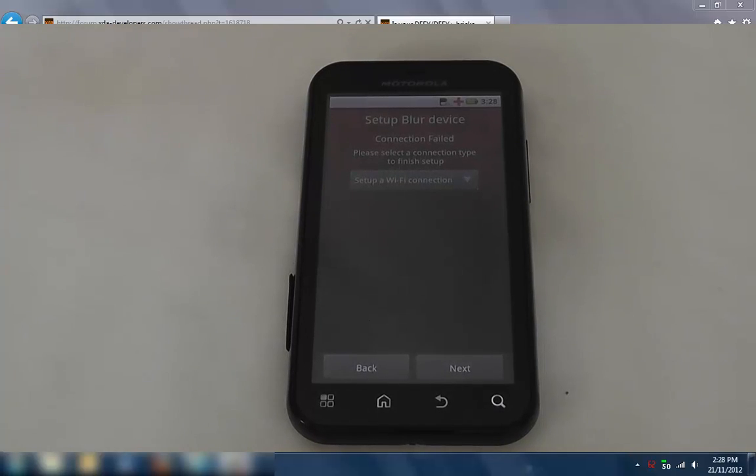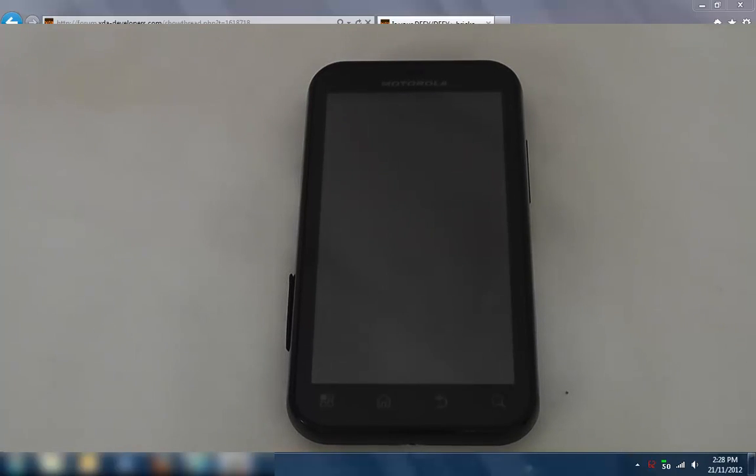Root the phone and then install Android 4.1.2 Jellybean. Okay, so go ahead and sort out your phone and come back shortly. Thanks.